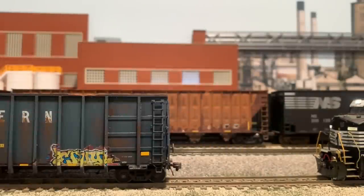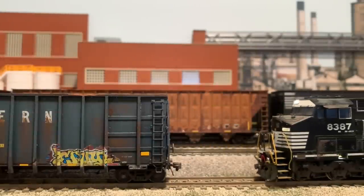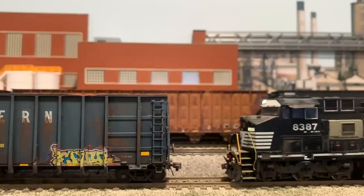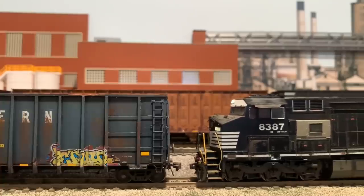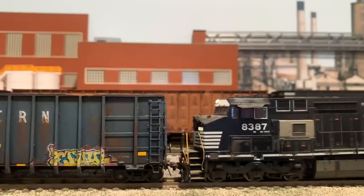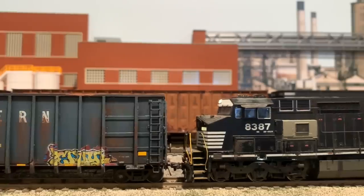After arriving at Old Fort Yard, P87 needs to assemble the outbound train for Asheville. There's a total of 30 empty woodchip cars at the paper mill yard which need to be assembled, and they're divided onto three different tracks. After coupling up to the first cut of cars, the crew swaps ends of the consist. With the Dash 9 leading for the westbound leg of the trip, the crew then begins switching and assembling the train.